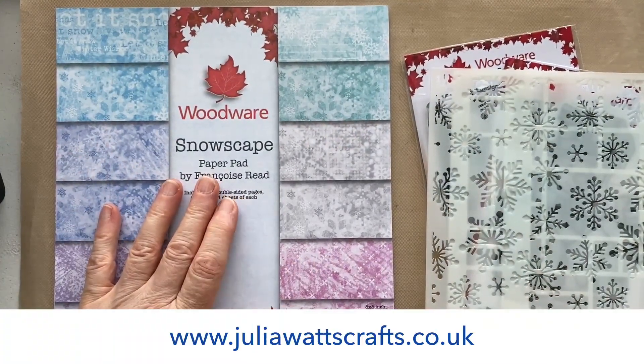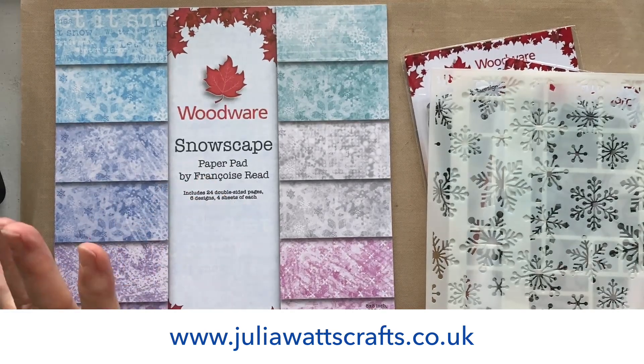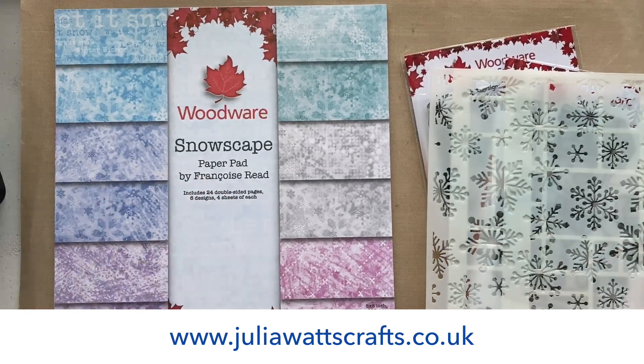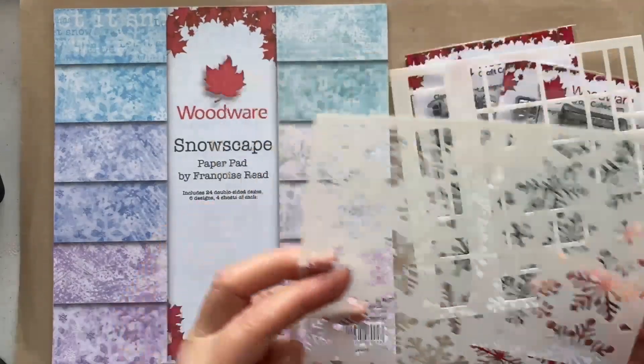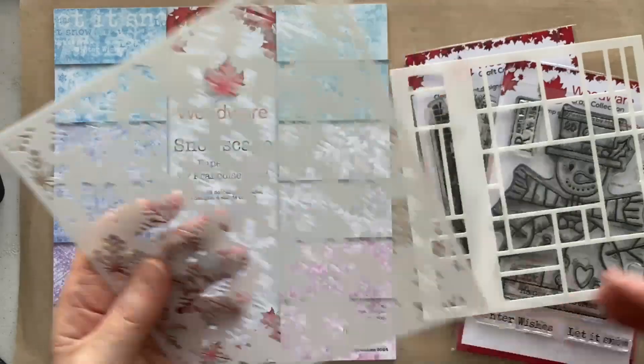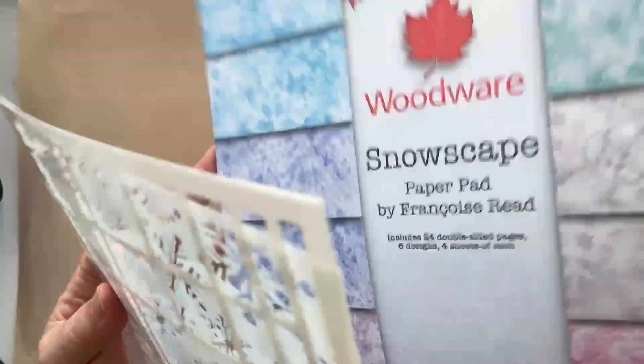You'll find the Snowscape paper pad in stock over on my website juliawattscrafts.co.uk. I have got my fan on and I'm hoping it's not going to interfere too much. I've tried turning it off but it's just too hot, so apologies for that little whirring going on in the background.